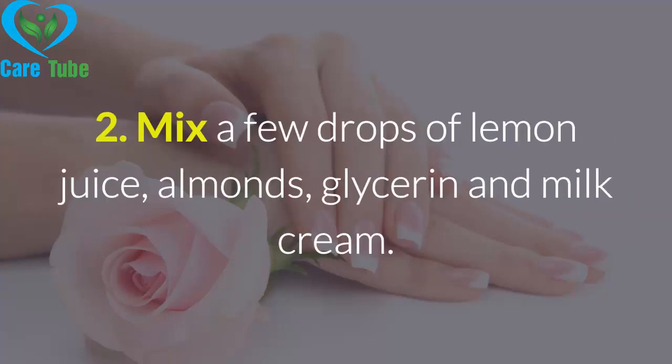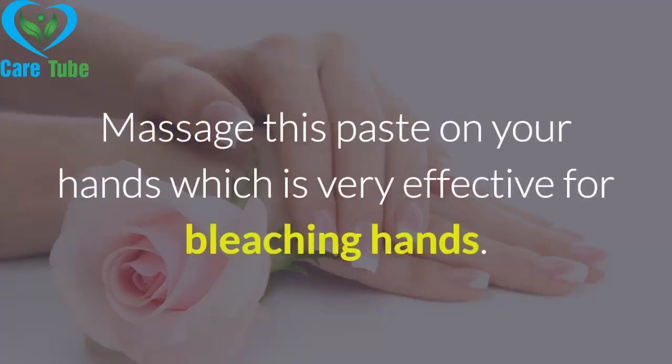Remedy 2: Mix a few drops of lemon juice, almonds, glycerin, and milk cream. Massage this paste on your hands, which is very effective for bleaching hands.